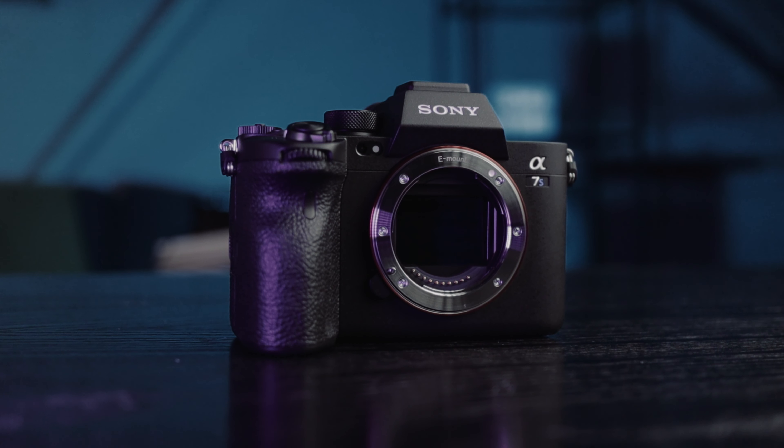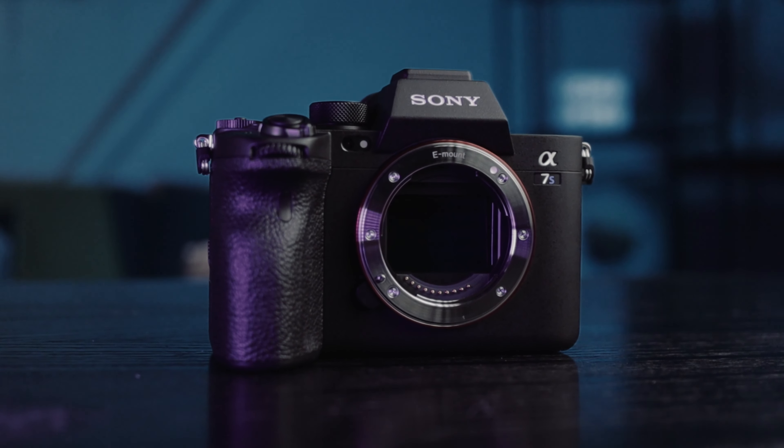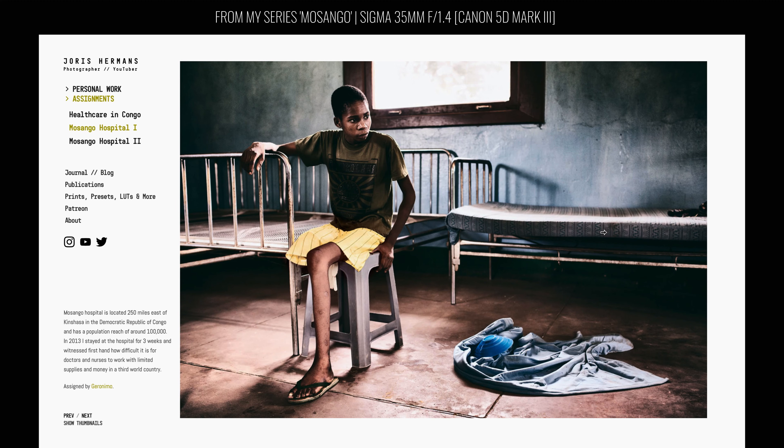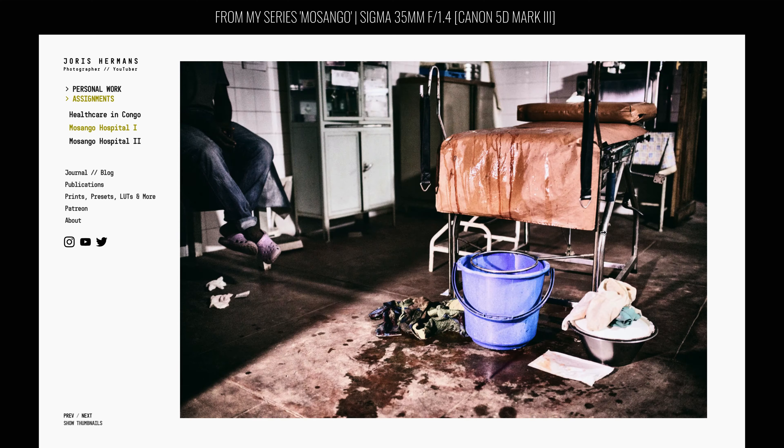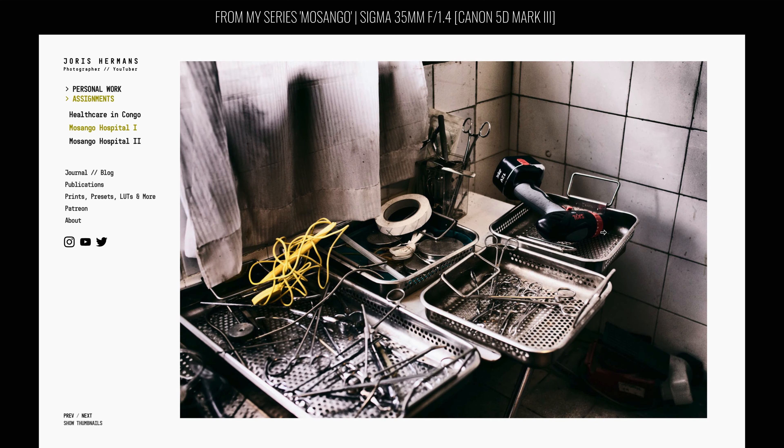I recently switched from Canon to Sony, and I've switched between systems a few times in my career. Every time I made a switch like that, I had to buy new lenses. The first lens I buy for every new camera system is a 35mm — it's my favorite focal length, the perfect all-round lens. I even shot entire documentary series and assignments with just a 35mm. I like 35mm lenses.